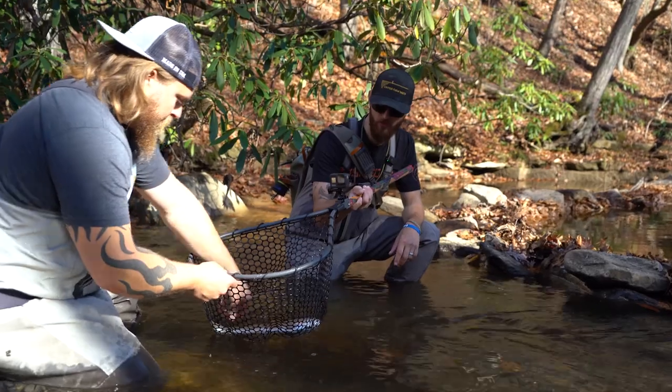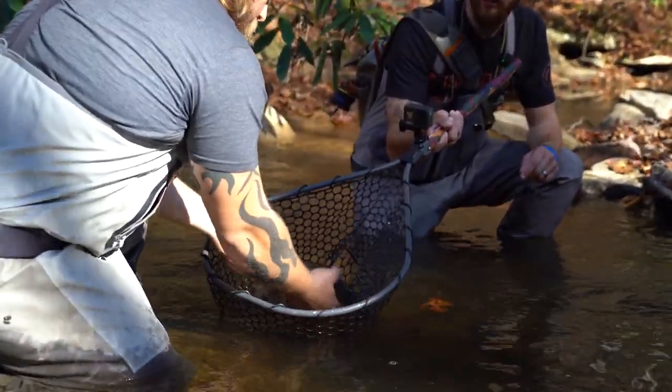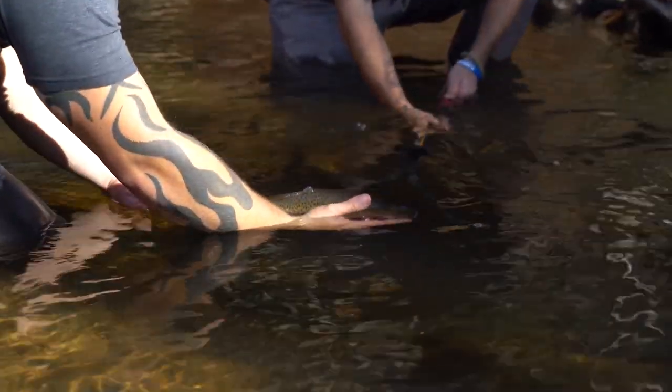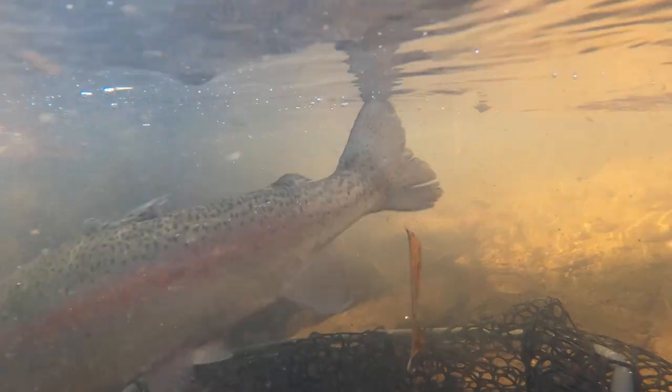Ready to release it back to the water. I've got the net held up for him — nice and easy. Beautiful, and we're gonna go right into the underwater shot. Look at that shot — beautiful. Good job my friend.